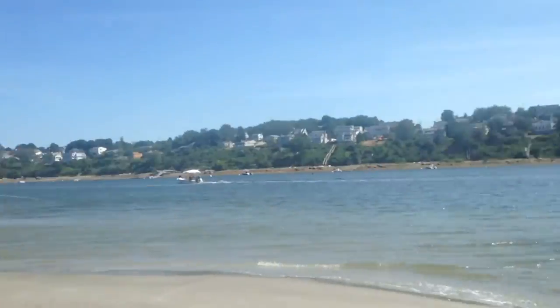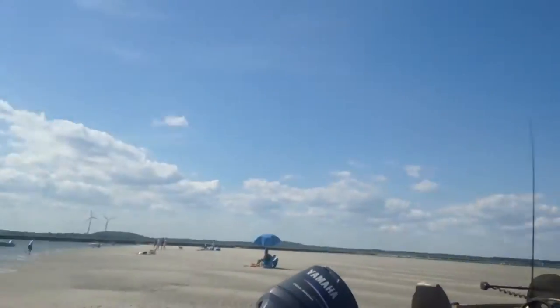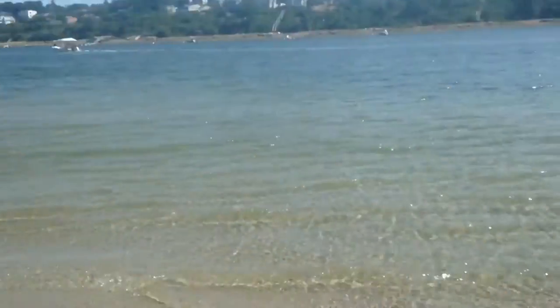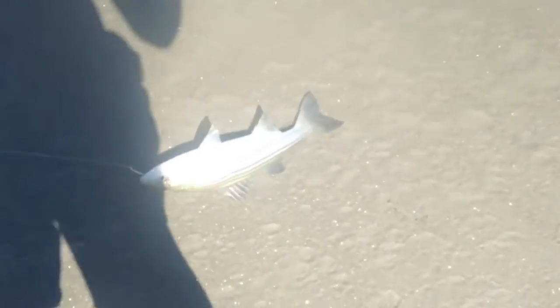We think Zach has a fish. Oh yeah, it's a striper! It's a striper. You can stop reeling. It's a nice striper. Oh my god, it's the smallest striper I've ever seen. It is so small. Nice little striper.